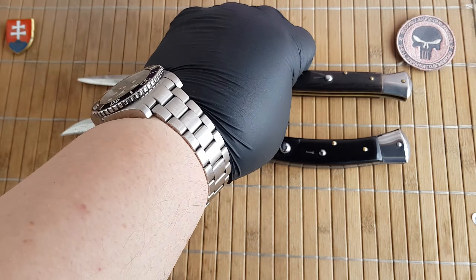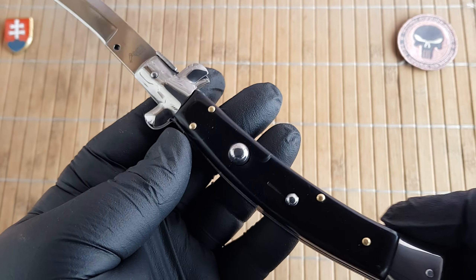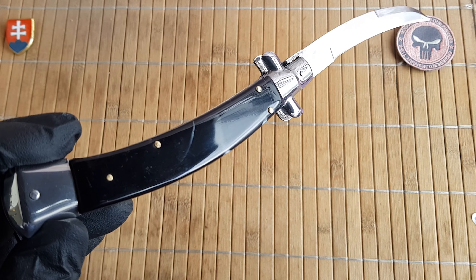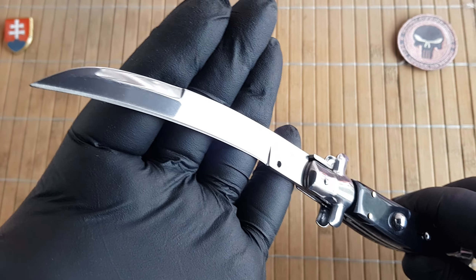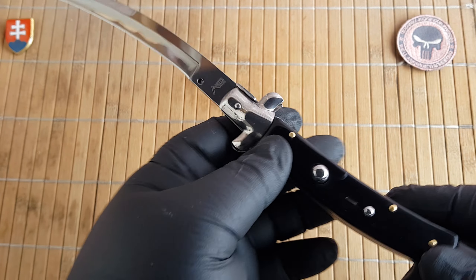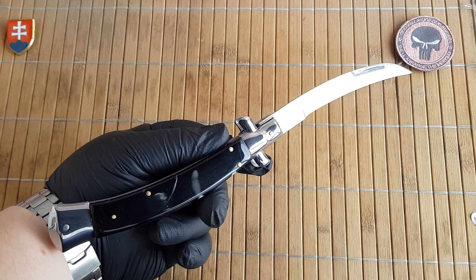As far as pricing goes, that is a little bit interesting. The MSRP they are putting this at is $199, which is definitely completely out of the price point for what you should pay for this kind of knife. Grindworks has it for $99 and the knife shop has it for 69 euros. If you can get this one from your favorite dealer for around $70, that would be the sweet spot price for a knife like this.